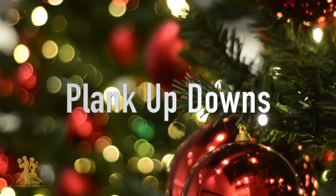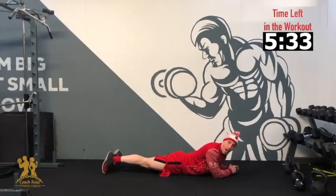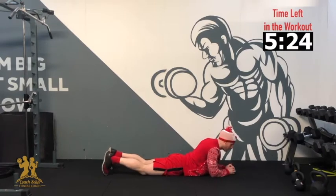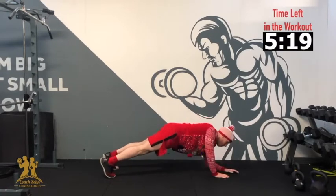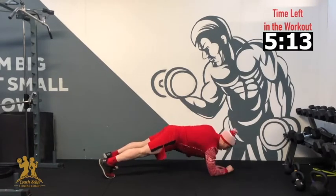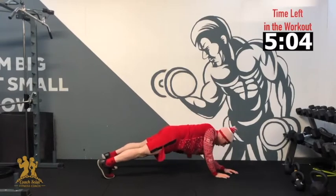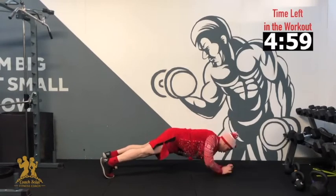Our next exercise is plank up-downs. In our plank position, we're going to go down to a forearm position, then right back up to a plank position. Go for 10 reps in total. If you struggle, just hold the plank for as long as it takes. 3, 2, 1 — up, down, up, down, 3, 4, 5, 6, 7, 8, 9, 10. Good, and relax.